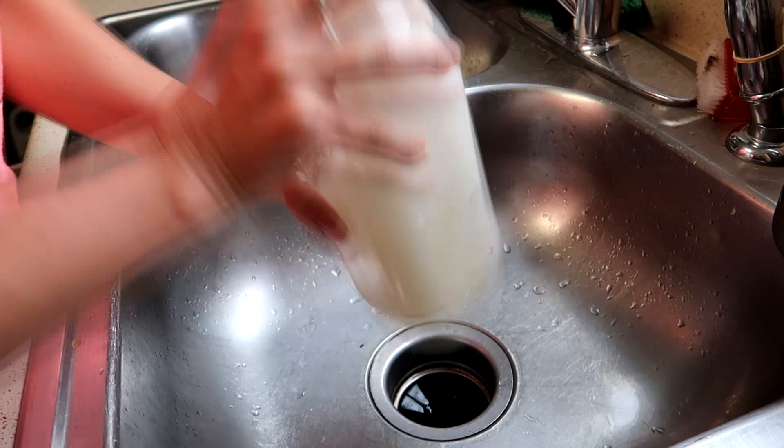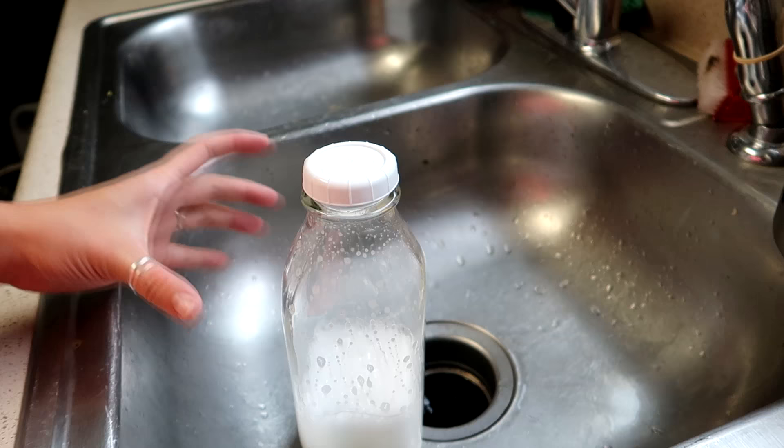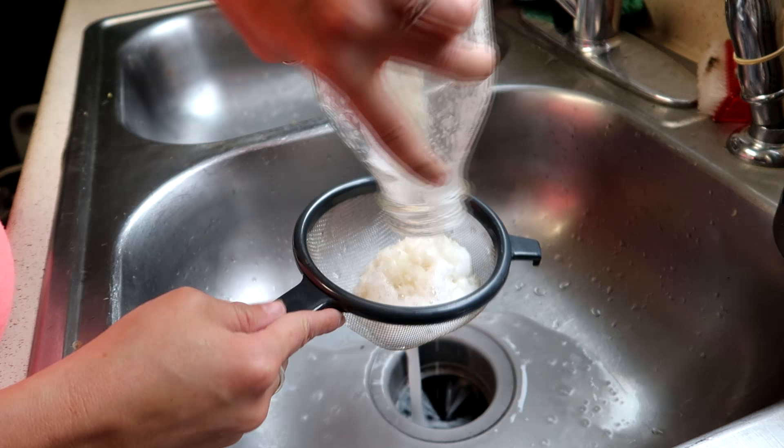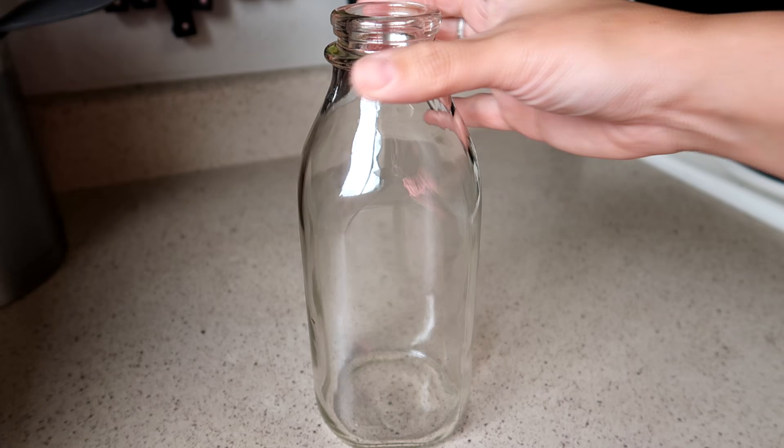Now we're just going to shake it. Now I'm going to strain this — get all the rice out — and we're going to rinse well, let it dry, and see if it worked. I did that for about two minutes.